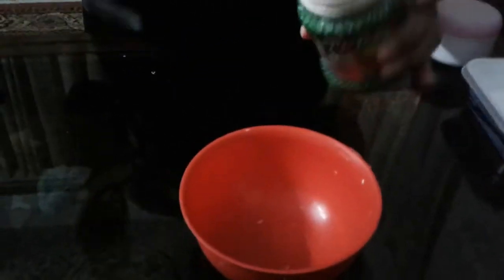Our first ingredient is white glue. We take out some white glue with our spoon.